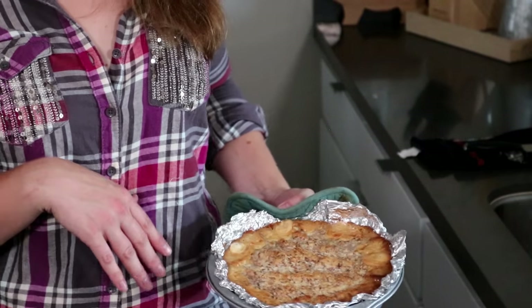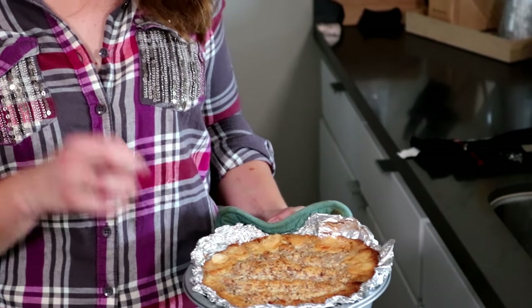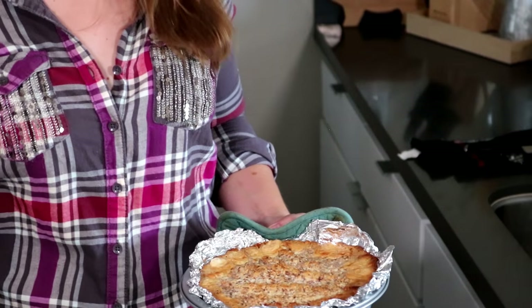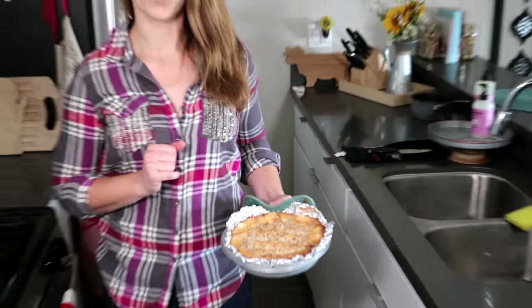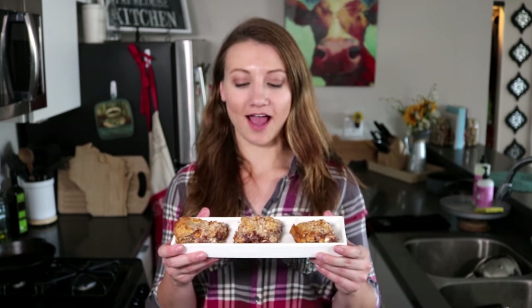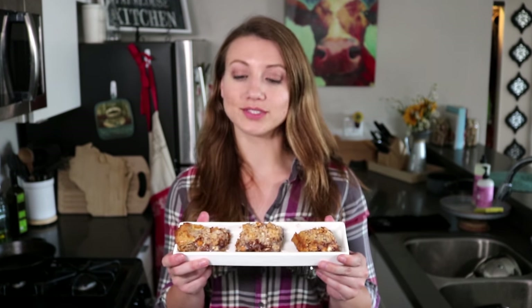Alright guys, this is what it looks like fresh out of the oven, but it's even better when it's nice and cooled and everything gets gooey and mixed together. I'm going to pop it in the fridge and pull it back out to show you what it looks like when it's done. Voila! I'm not the best at plating so they may not be the prettiest, but I can promise you they are delicious — enjoy!